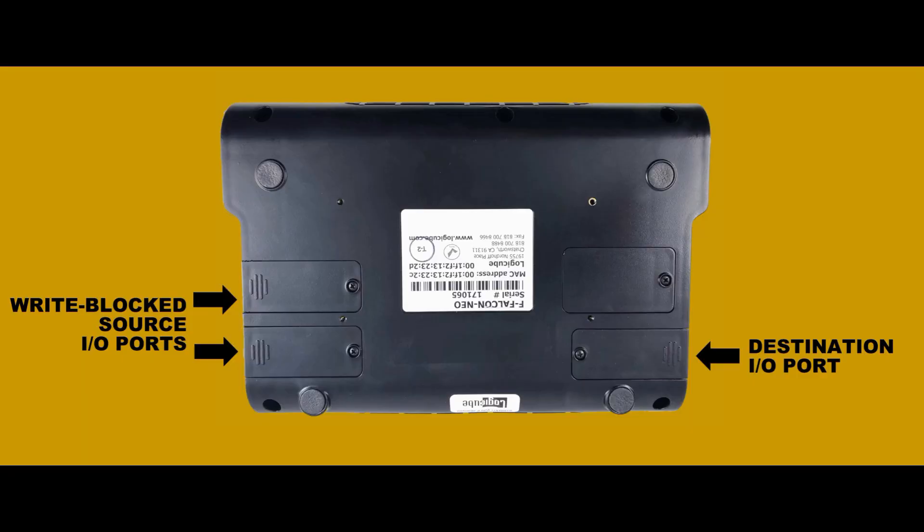To install the card, first turn the Falcon NEO over to see three port doors — two on the source side and one on the destination side. Begin by removing the door from the port where you want to insert the card.